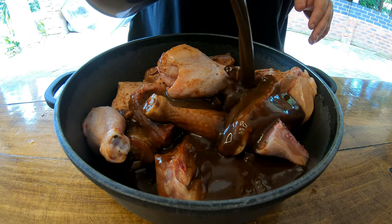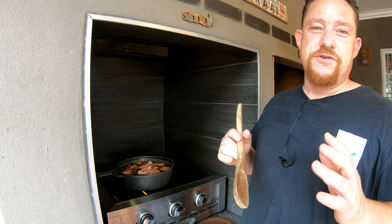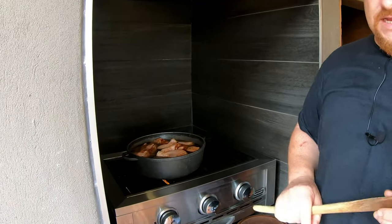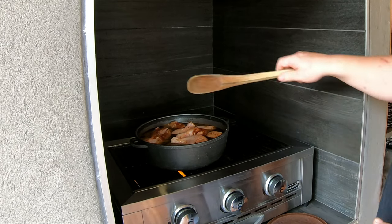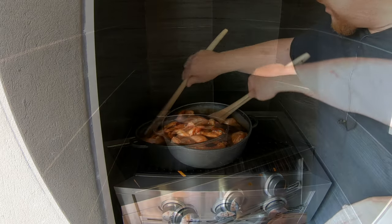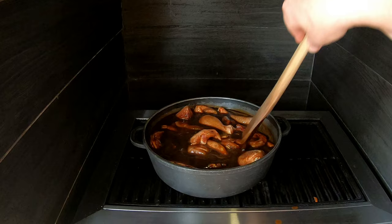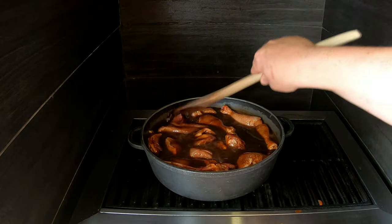There's our beautiful sticky chicken ready for the stove. As you guys know, we do most of our cooking outdoors, but today we decided to use our gas top. It's a very straightforward, very easy recipe, and as you can see I've got it on the stovetop here on low heat.